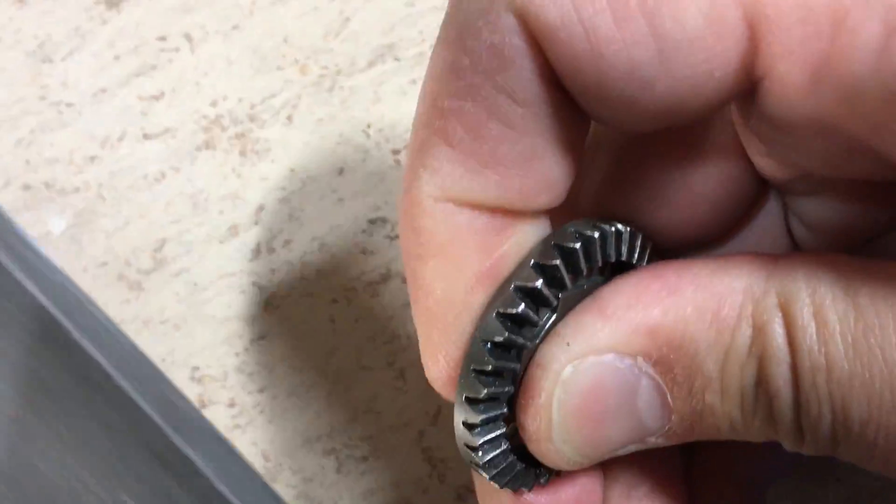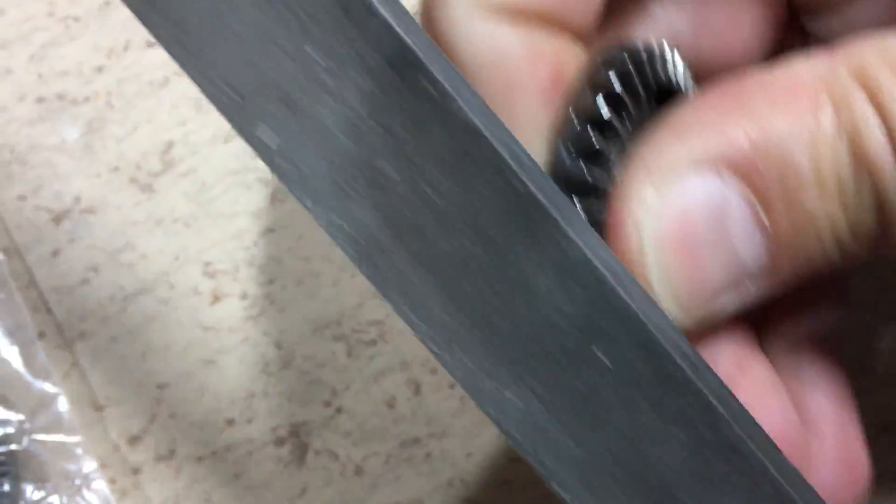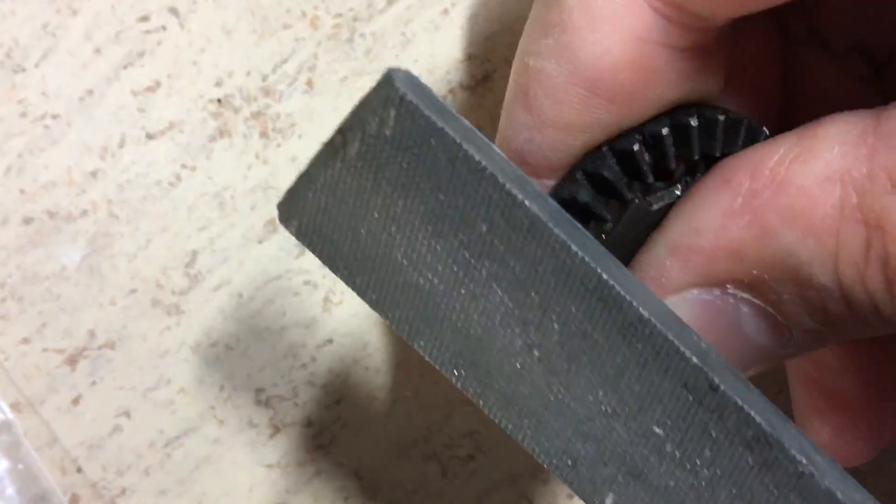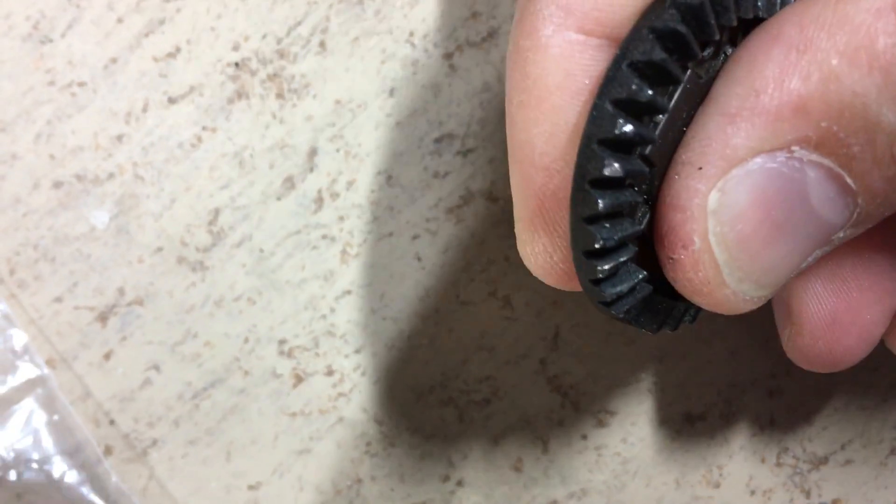Here you can see the difference in hardness. This original gear is very hard and can't be filed. The second one was tempered with the burner — it is very soft and can be filed easily.